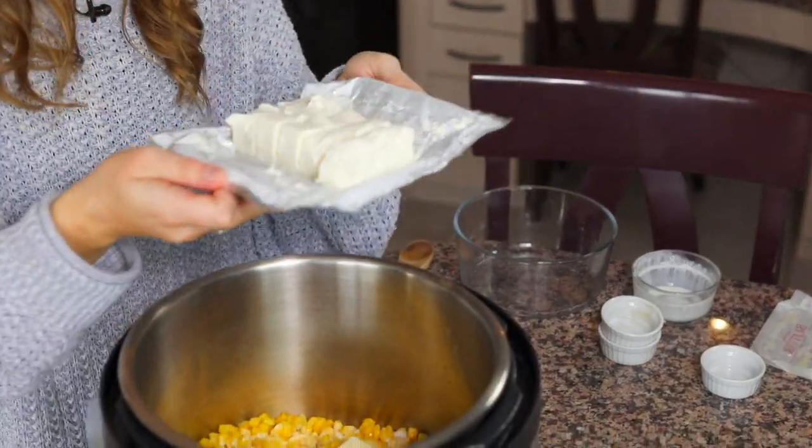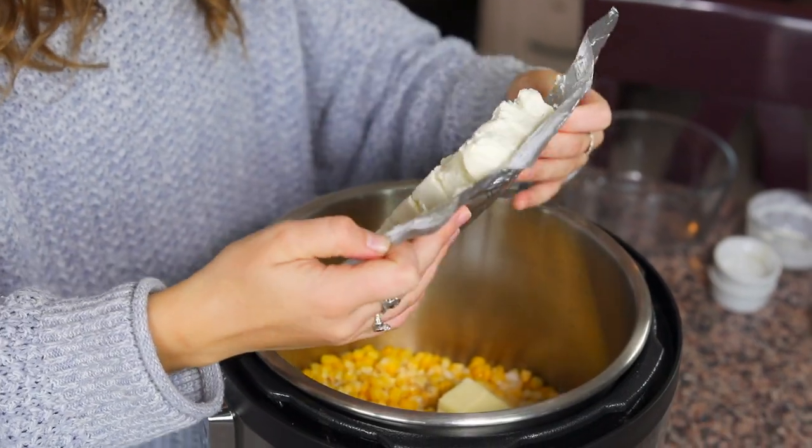I'm gonna tell you a trick. Right now we're using plain cream cheese, and it is delicious that way. But if you want to amp up this recipe, you can use eight ounces of bacon-flavored cream cheese, chive flavor, jalapeño flavor — whatever you want. As long as you have eight ounces of cream cheese in here, it's gonna work out and be delicious. So you can play around with that.